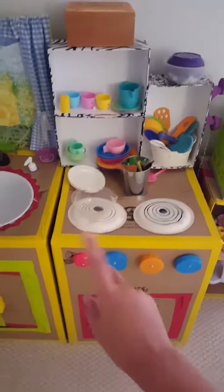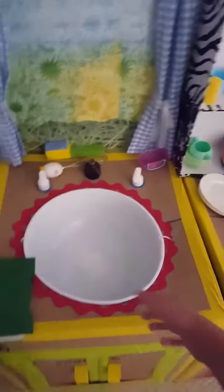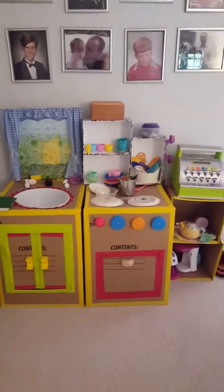We have a cash register, some quality cardboard furnaces, and a sink that doesn't work. Today I'm going to be teaching you how to cook. Food.